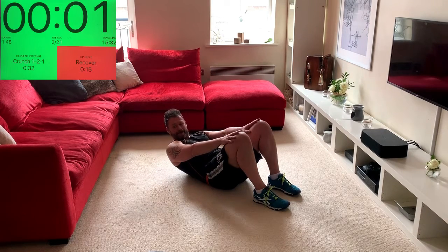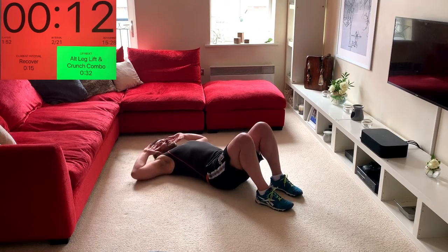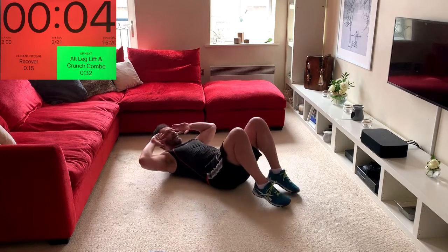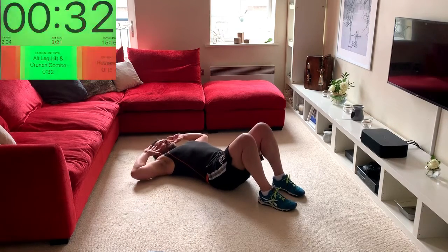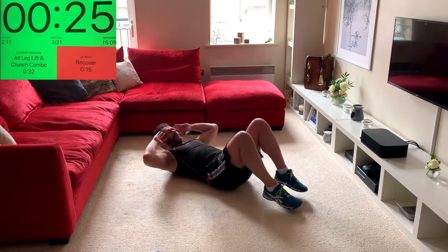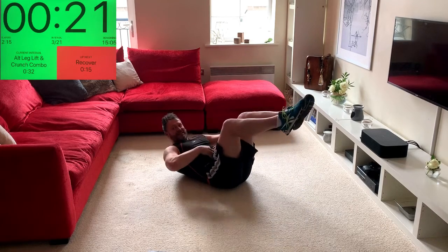Now we're going to put them together — lift the upper body and lift the leg. So it's going to be: up, up, brace the abs, extend out, extend in, then lower down. Then start with the opposite leg — lift up, in, and down. Back leg: lift, lift, leg out together, brace the abs.